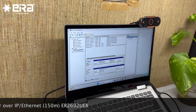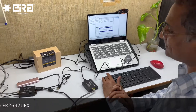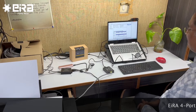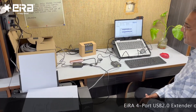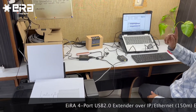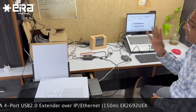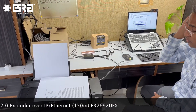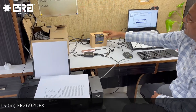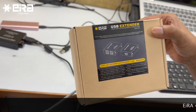All of this is happening at a distance of more than 100 meters — please note. This is a beautiful device with so many applications. Using just one available USB port on my laptop, I am able to use four different devices at a distance of more than 100 meters. And this supports 150 meters — we are currently only using 100 meters.